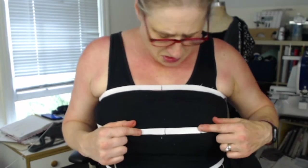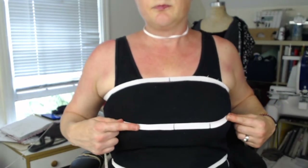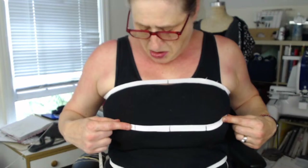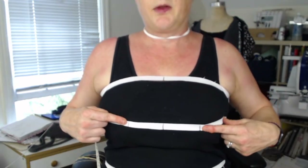And then we need the bust span. The bust span is just from these notches — from wherever your apex is, here to here. See, I've got one right here and one right here. That's the fullest part of your bust. I know that mine measures 8 inches there, so I'm going to go with 8 inches — I measured it when I put the marks on my elastic.